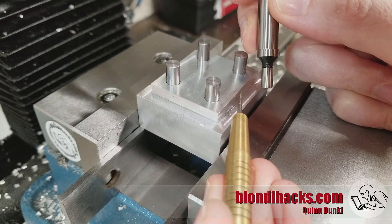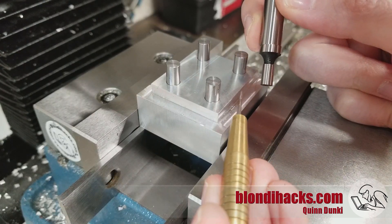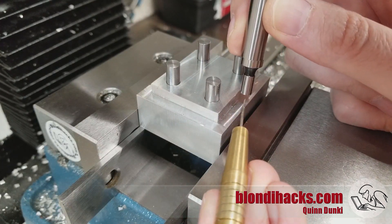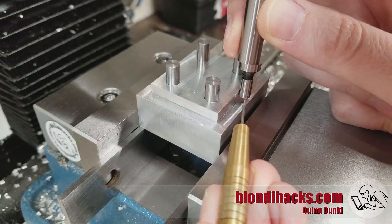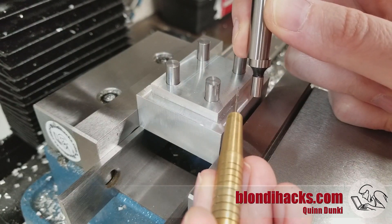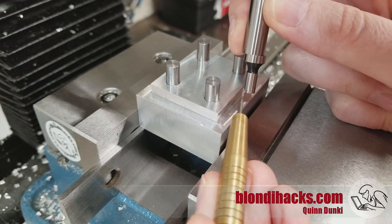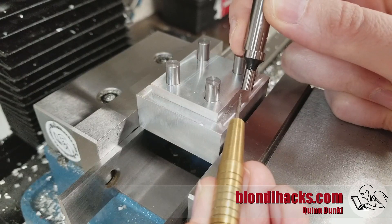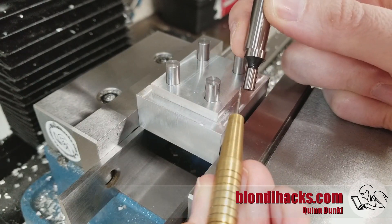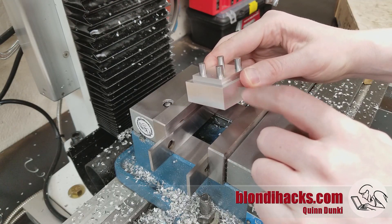You also want to be especially mindful of burrs when using an edge finder on the mill. If you've got a burr on a corner — say you've just done a milling pass — when you go in and try to find that edge, what you're actually going to find is the edge of the burr and not your part. Whether you're using handwheels or a DRO for setting your zero after finding the edge, you're going to be off by the thickness of that burr, and that can add up.